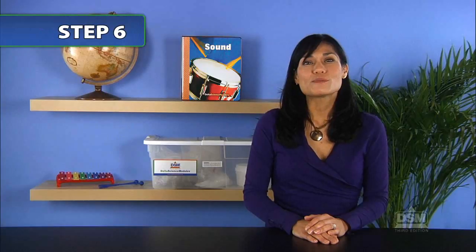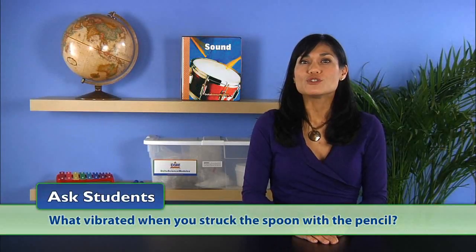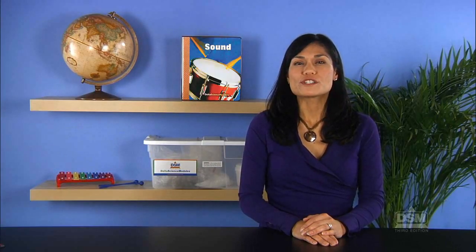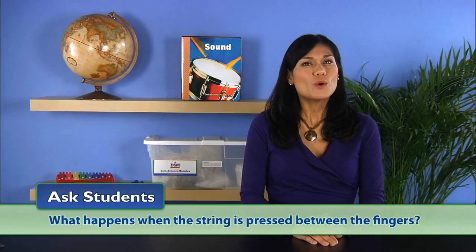Next, have the students put the strings attached to the spoon to their ears and listen again when the spoon is struck by a pencil. Ask: what vibrated when you struck the spoon with the pencil? All students should respond that the spoon vibrated; some may also infer that the pencil vibrated too. Repeat the procedure — this time, the student who strikes the spoon should press both sides of the string above the spoon between his or her thumbs and four fingers. Give both members of each team a chance to listen through the string. Then ask: what happened when the string is pressed between the fingers? The sound stopped because the string stopped vibrating.